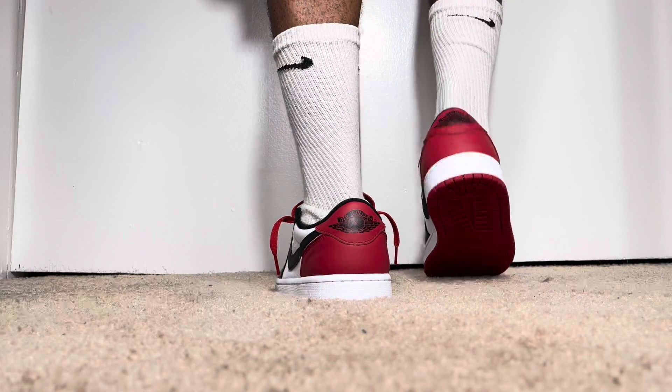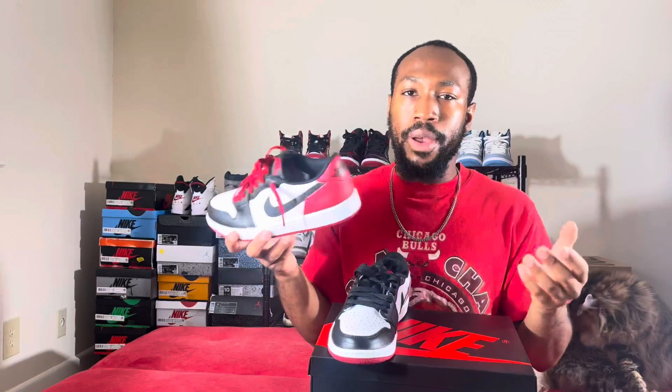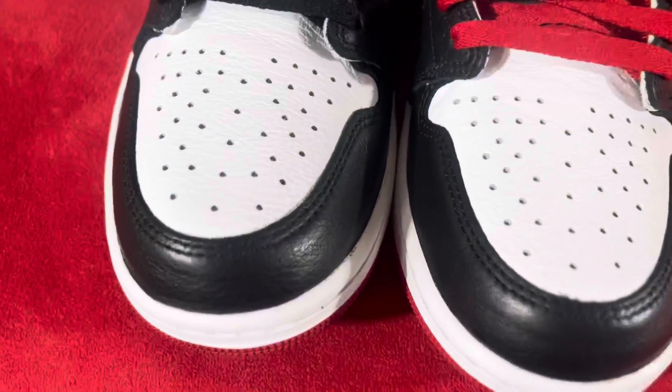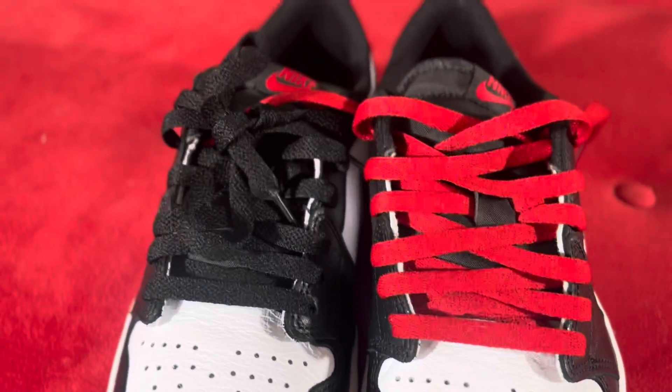The leather on this shoe is very, very nice — similar to the Mystic Navies that came out last year. You got that really nice tumbled leather across the toe, on the side panels, and even on the black part of the leather. These are just so clean.